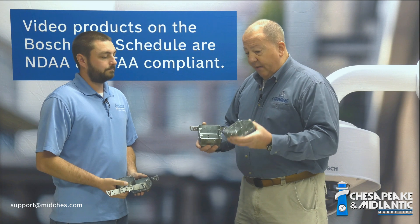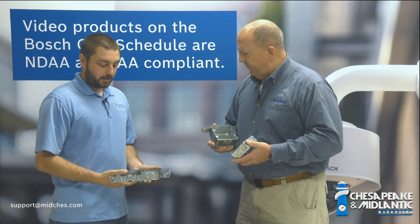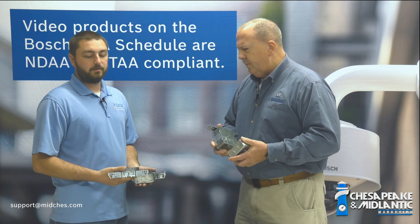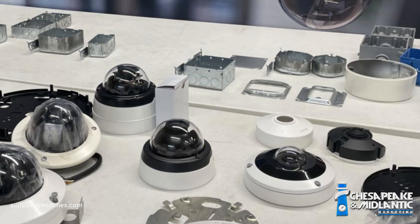In my hands I've got a 4S box and a double gang box. What do you have in your hands? A single gang and a 4 inch octagon, and we also test a couple of other variations of boxes as well.